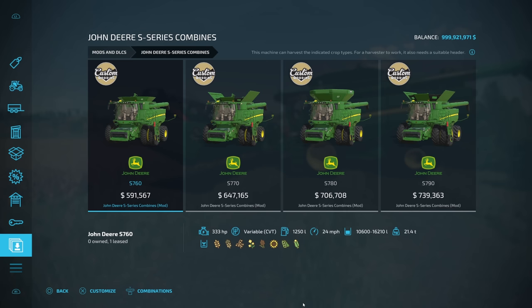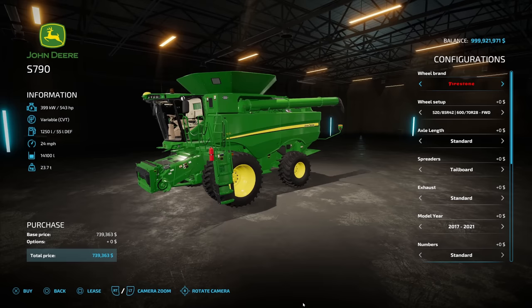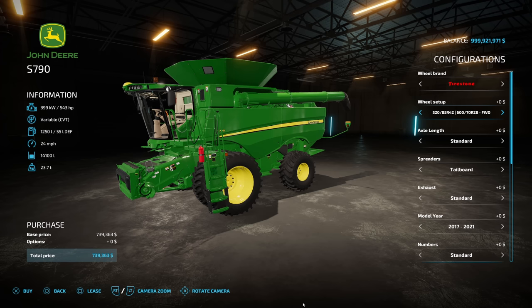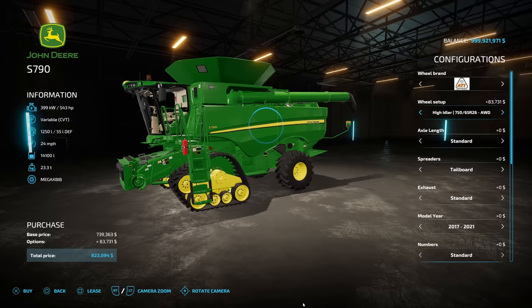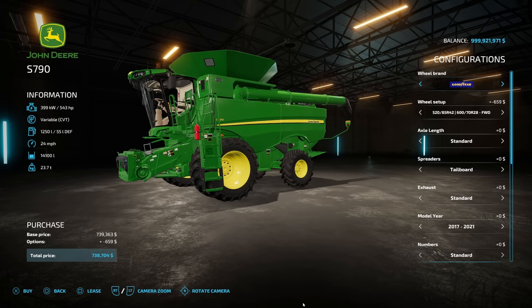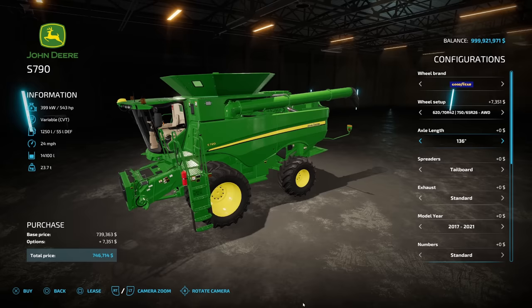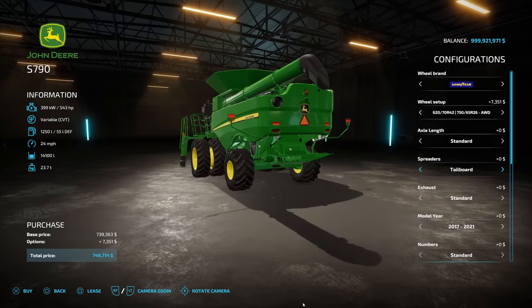Let's look at the biggest one — the 790 — since that's what everyone wants. For tires and tracks you've got Firestone, Michelin, John Deere, ATIS, Soucy tracks, and Goodyear, with tons of different wheel and all-wheel/four-wheel drive setups. The ATIS tracks look amazing, and the Soucy tracks are a favorite too. Axle length options go from standard up to 128, 132, 136, 140, 144, 148, and 152.